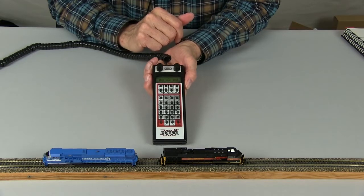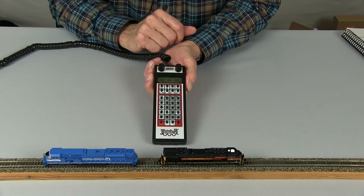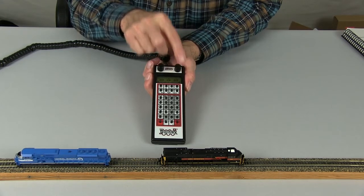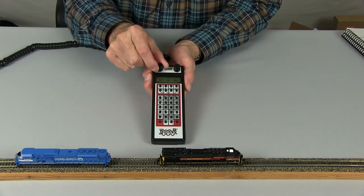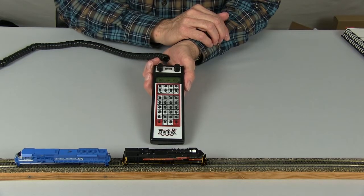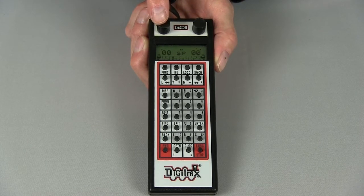The most important thing now is to make sure both locomotives are going the same physical direction on the track. Our top locomotive, 4123, is going to your left. We then check number 506, and we see that it is physically going the same direction — to the left on the track. With both locomotives going the same physical direction, our top locomotive is on the right throttle and the locomotive to be added to the consist is on the left.